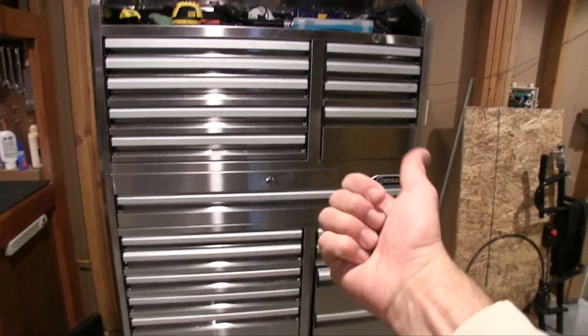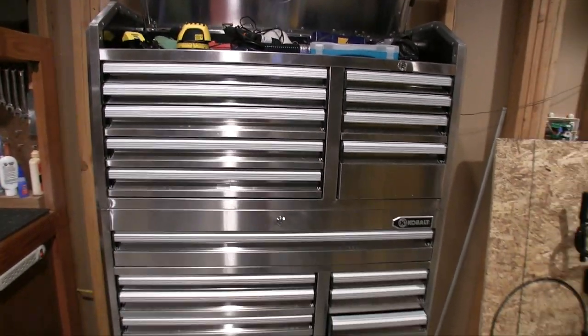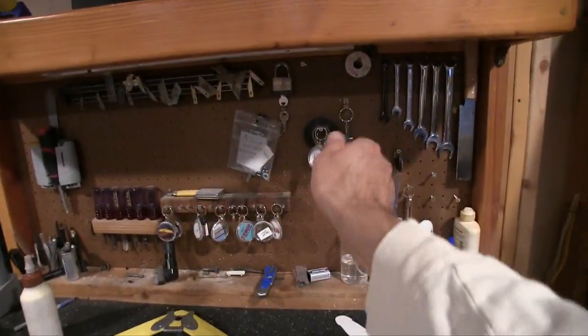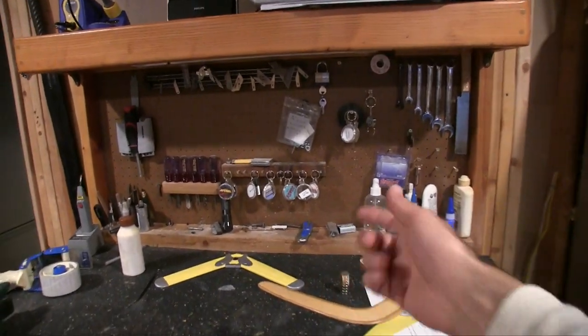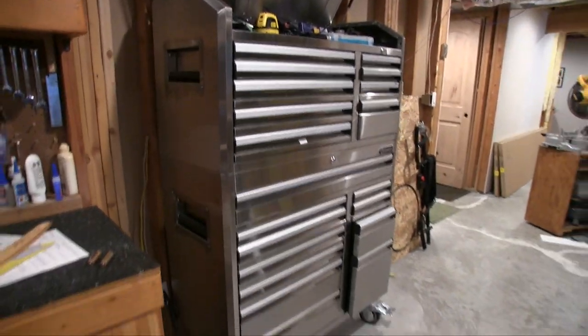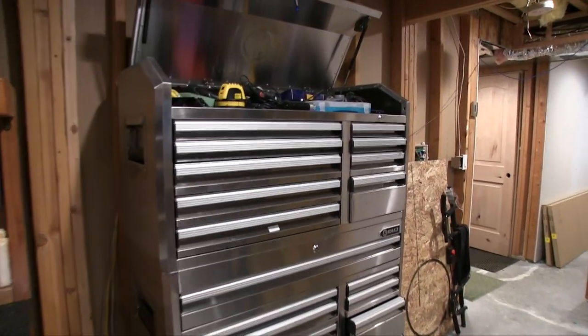I'm going to go through and throw out the tools I don't need. I have way more screwdrivers than I could possibly use. A lot of the tools I'm going to use all the time are just going to be kept out — screwdrivers, clippers, scissors, things I grab all the time. Everything else goes in here. It'll be nice and clean. I'm happy with it; I really can't complain.